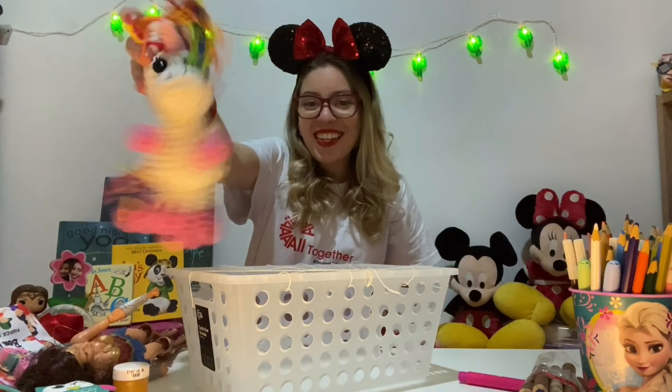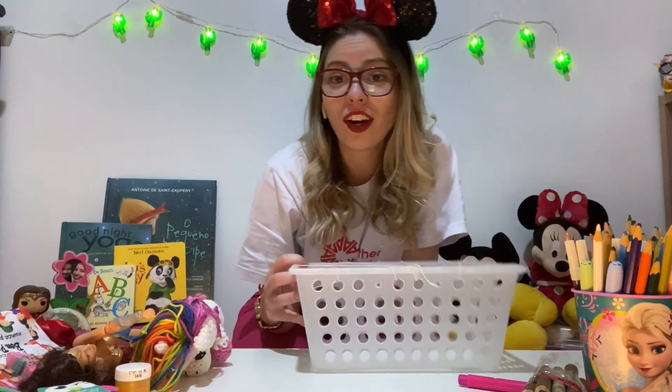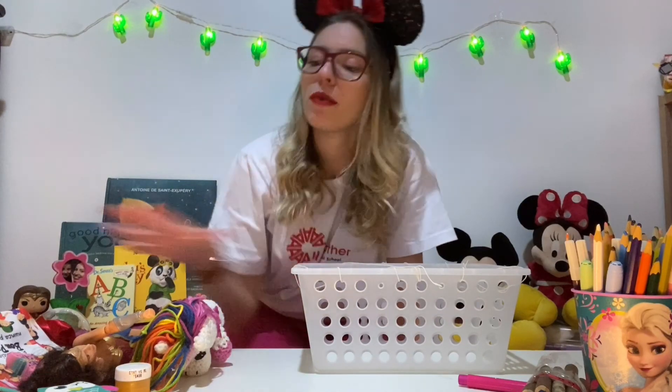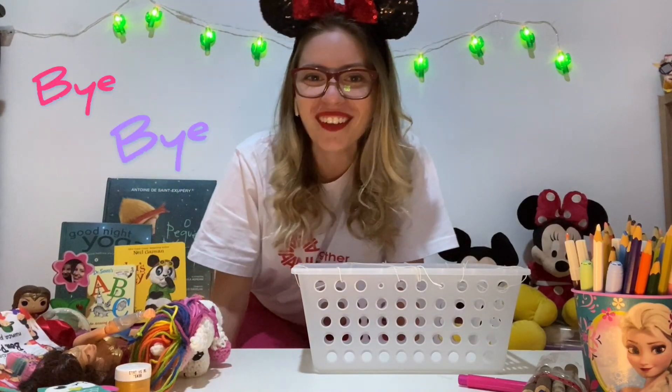I really want to see your activity — ask your mommy and daddy to help you make all of these things, then take a picture, record it, and send it to me. I really want to see your activity at home with your toys and objects. Don't forget! See you next class, bye bye!